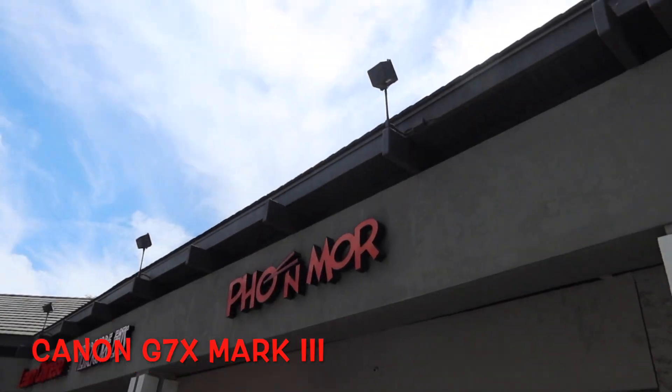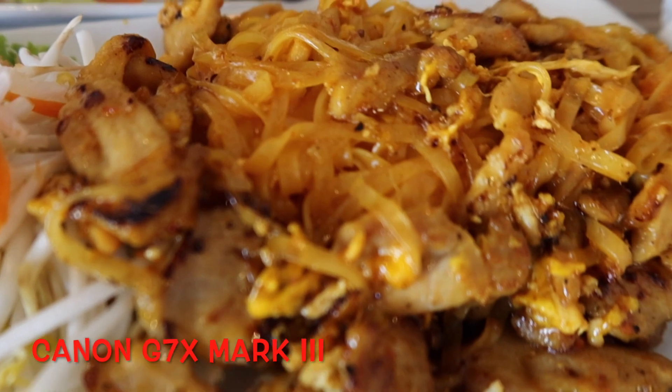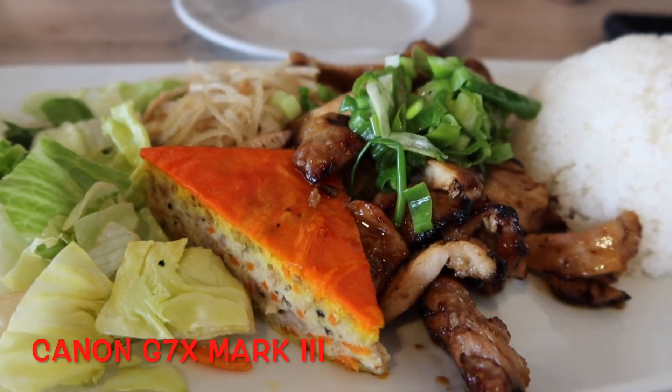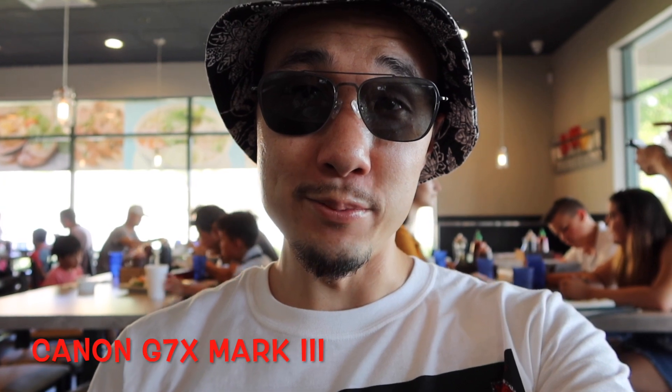All right, so we just got to the first destination — a restaurant in Chino Hills. Check it out. I'll probably just get some pad thai or some pho. I'll show you guys what it looks like when we get it. This is the chicken pad thai and barbecue chicken — that's what we're working with. We're supposed to have another meal. We'll catch you at the next spot.